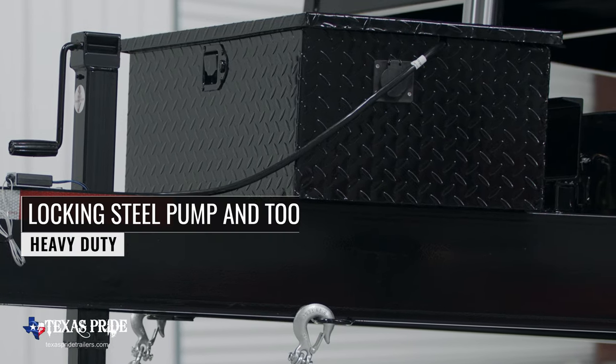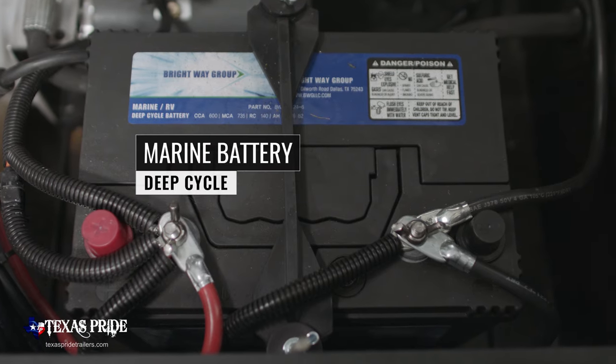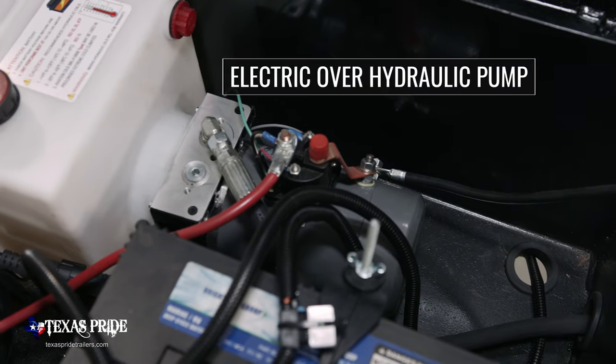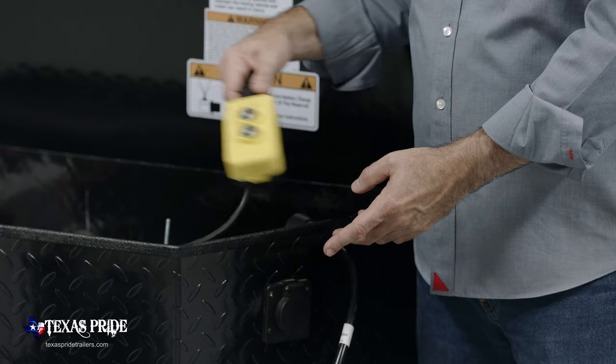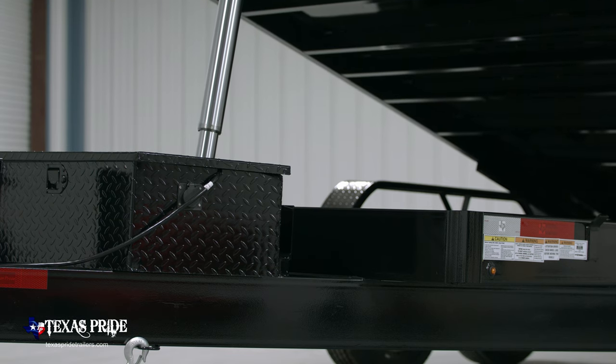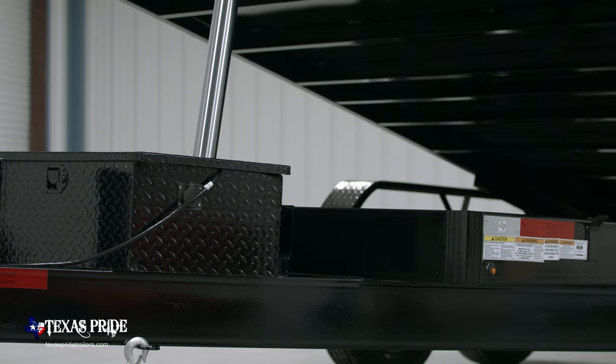On the tongue of the trailer you'll find the heavy duty locking steel pump box. Inside the box is a high capacity deep cycle marine grade battery and the electric over hydraulic pump, which comes with a standard 15 foot corded remote. The hydraulic system is powered up and uses gravity to come back down, which helps conserve battery life for more dump cycles.